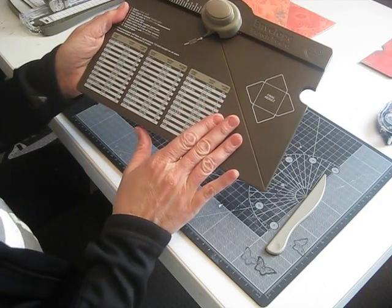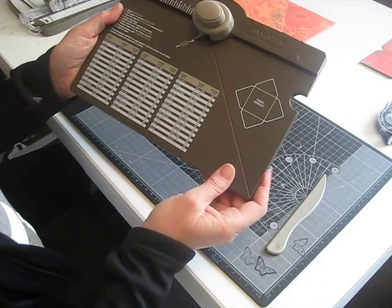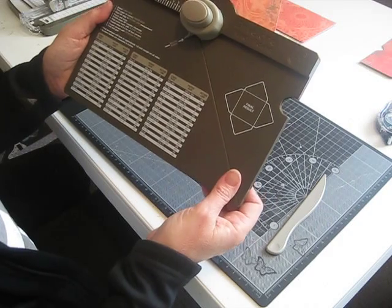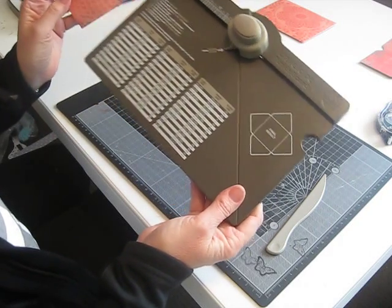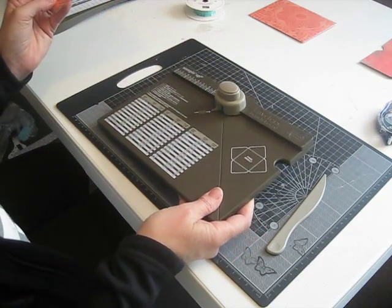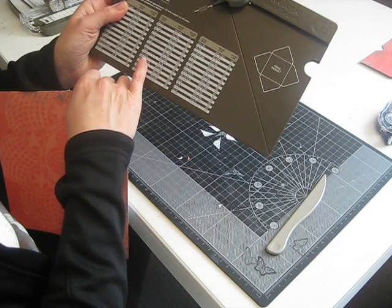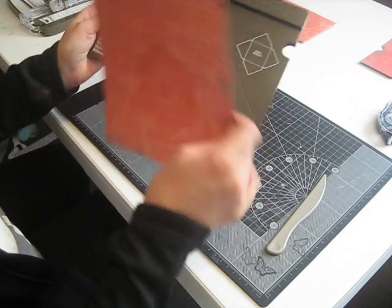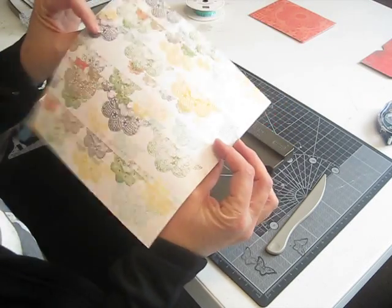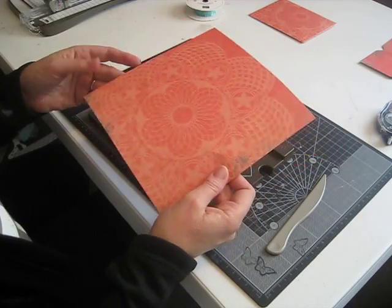I'm going to start with a basic size envelope for standard size cards — that's a four and a quarter by five and a half inch envelope. When you get the envelope punch board, there is also an additional sticker that you can put over the top with metric sizing. But as most of us are familiar with inches and American imperial measurements, most people will probably prefer to stick with what's already on the punch board. The board tells me I'm going to need an eight by eight inch paper, so I've already cut some of our Epic Day designer series paper, which is obviously quite beautiful, printed on both sides.